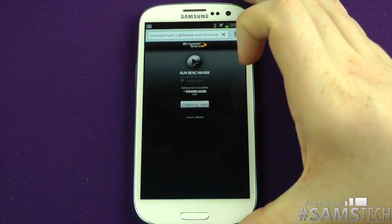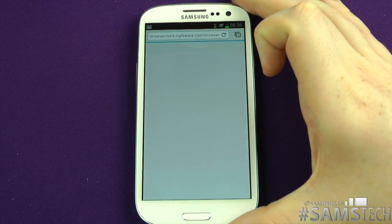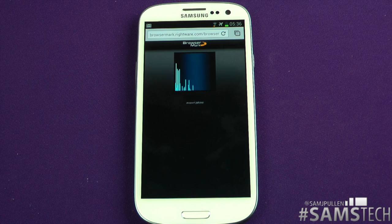Let's get this test running and see how it performs in Chrome. Stay tuned and I shall be right back.